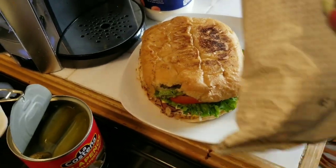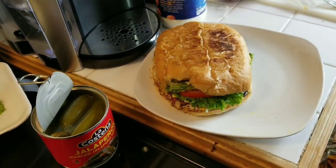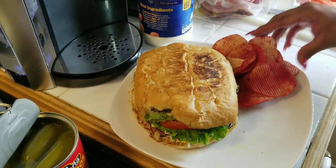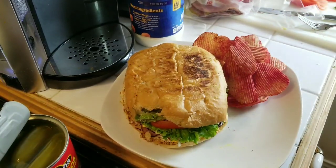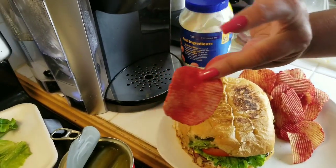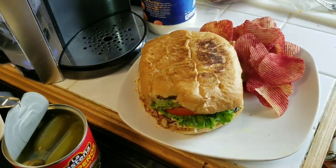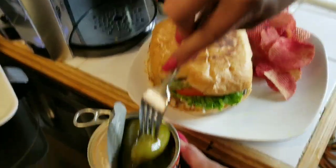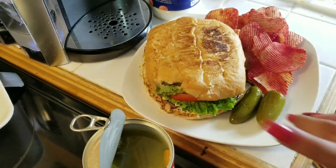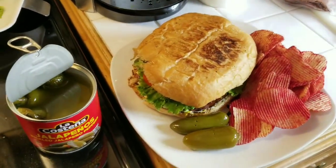Ok, y luego ya lo acompañas con los chips que tú quieras. Ustedes le pueden poner Lays, regular Cheetos, o lo que quieran. Pero aquí siempre comemos chips con chile. Se mira bien — magically delicious. Jalapeño, yo creo como dos. Ahí está, una torta como las del chavo del ocho, torta de jamón.